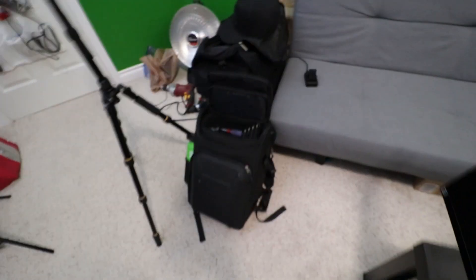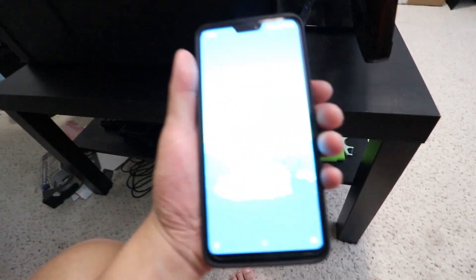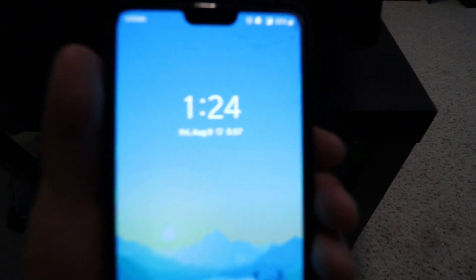And then camera gear as well as battery packs, things like that, and a gym bag for clothes. It is now 1:30 so I'm gonna try to get some sleep, try to wake up hopefully at seven or eight, and then get ready to go.